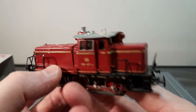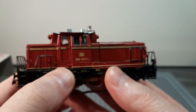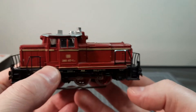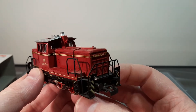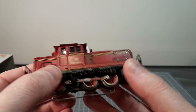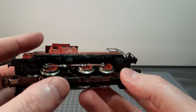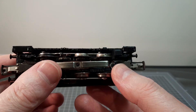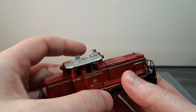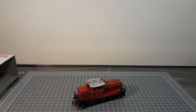I grabbed it because it was an interesting one anyway. I think we've had a few Australian locomotives and a few British ones and American ones. I've not had anything from Germany before, so why not? It's had a bit of use but not much. I guess if I do get some Märklin track, I'll get it running and we can do a video of it running.